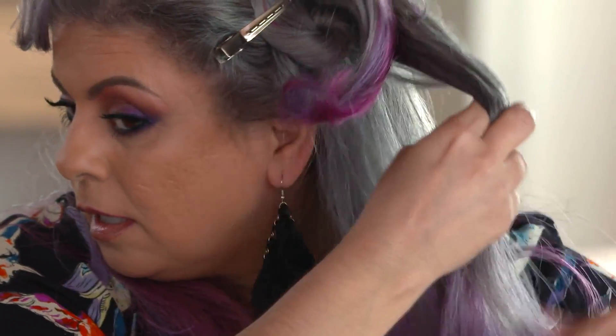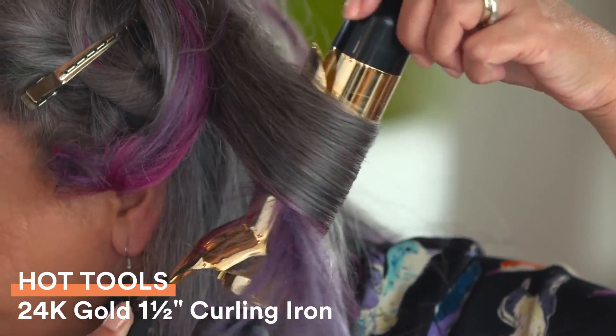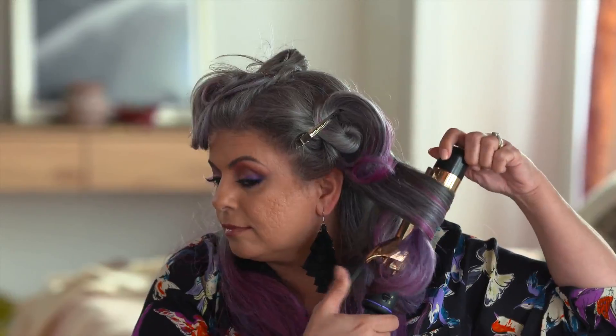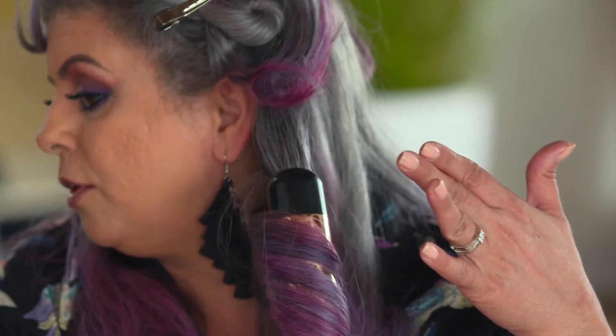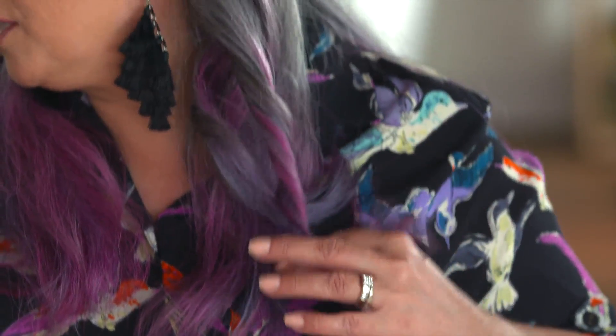You want to start by curling the sides first. What I'm doing here is making it more of a modern curl. For the modern curl, I'm using this curler and treating it just like a wave. You want to hold for a few seconds, just tap on your hair to make sure it's not getting super hot. Then roll it out like this and just let it cool.